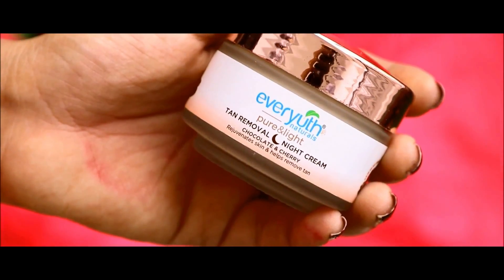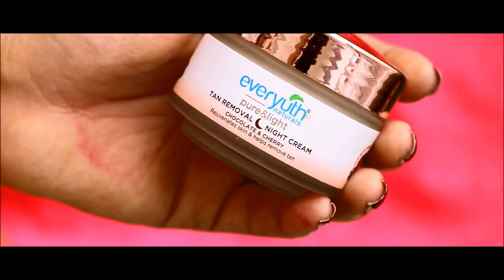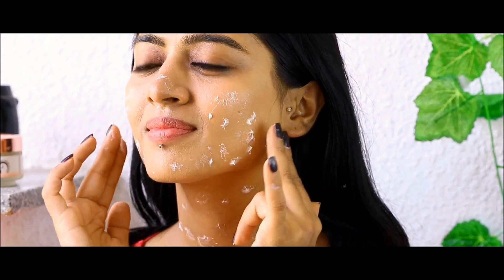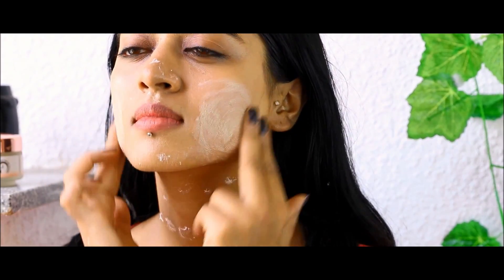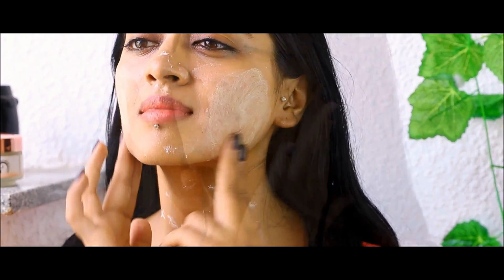And finally we have the Ever-Youth Naturals Pure and Light Tan Removal Night Cream. This formula is best applied on face and neck in small dots and then gently massaged into the skin with small circular motions of the fingertips till the cream is completely absorbed. Not only does it remove the tan but also lightens the dark spots while making the skin more toned.